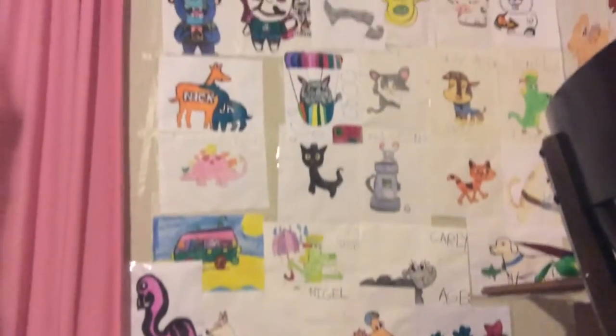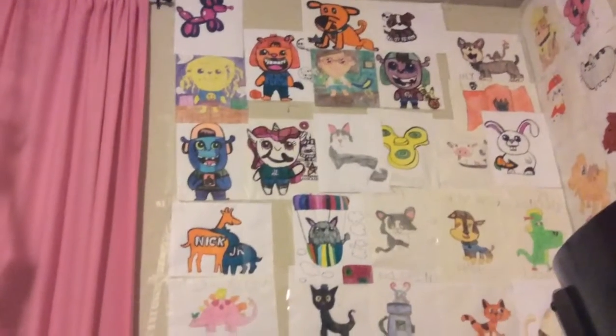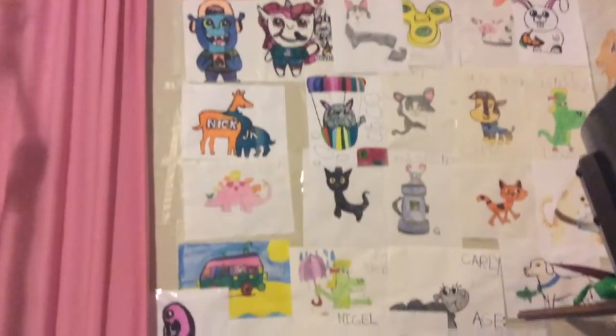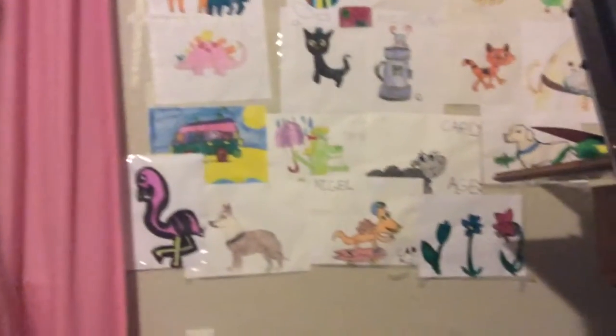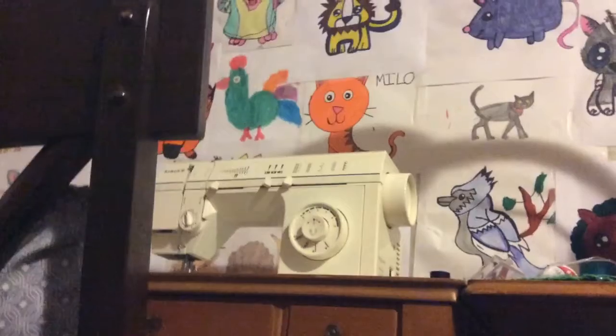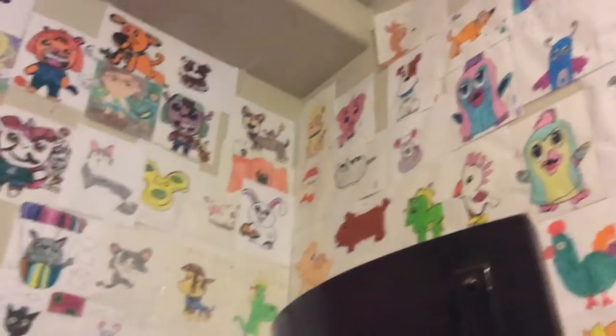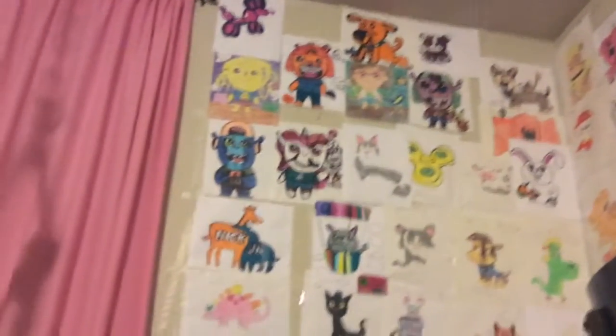There's all that art on my art wall. We have animals, the Willett's Mane 6, logos, dinosaurs, vehicles, holiday and seasonal things. There's a mouse drawing I did, Hatchimals, Secret Life of Pets — pretty much anything you can think of.